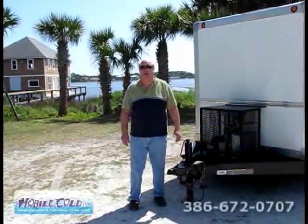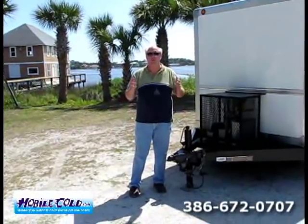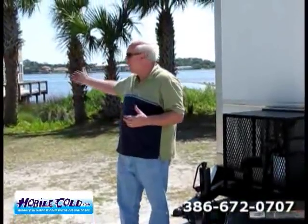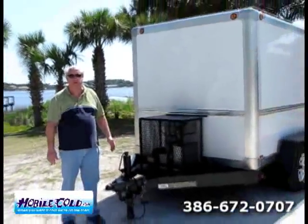Good morning. My name is Rick Rivers. I'm with MobileCold.com, a portable refrigeration trailer maker here in beautiful Ormond Beach, Florida. As you can see, I'm coming to you today from the Ormond Yacht Club, the oldest yacht club in the state of Florida. We thought we'd bring this trailer out and let you see some pictures of this beautiful trailer.